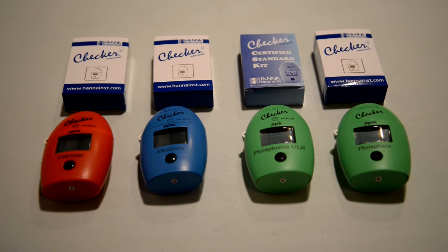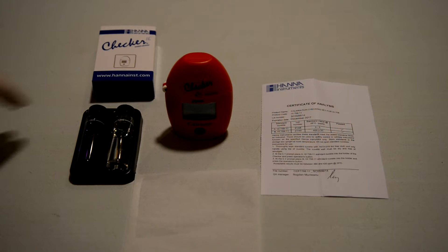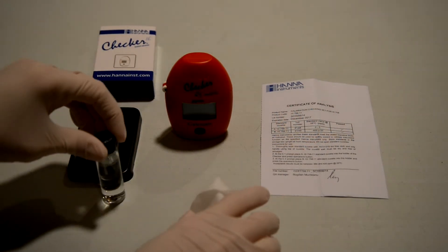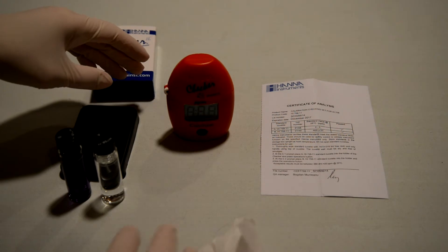There's good and bad to these checker tests — these calibrators. As you can see, we have them for calcium, alkalinity, phosphorus, and phosphate. You need some chem wipes to run them. This particular one we're going to start with is the calcium one. It comes with two tubes and a guaranteed analysis of what's in those tubes, and the range that the checker should fall within.